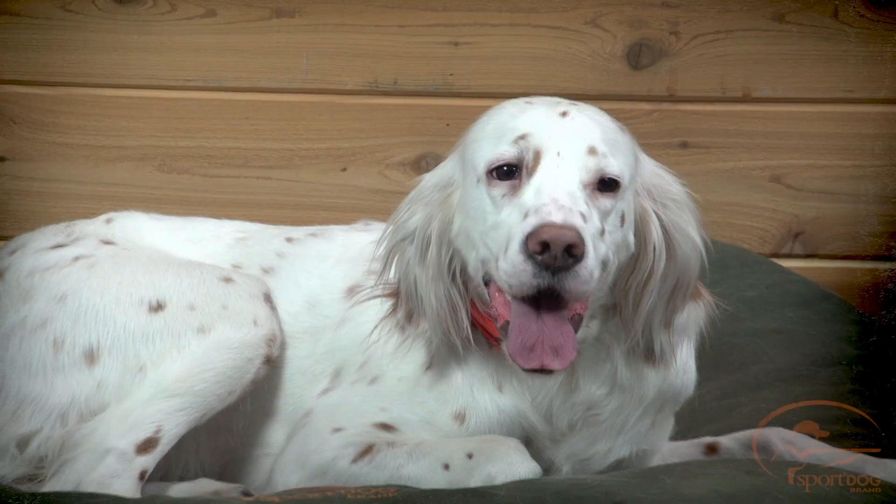Hi, I'm Clay Thompson, Category Manager with SportDog Brand, here today with Roxy. We're going to discuss with you how to use the VT setting on your intensity dial.